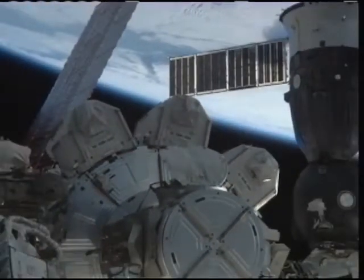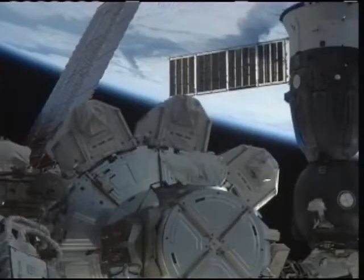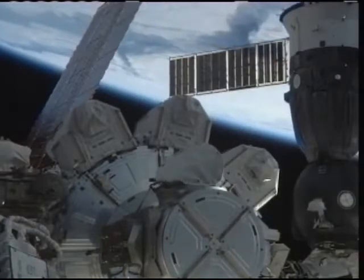They will begin to re-pressurize the Quest airlock, and that will signal the end of today's spacewalk. Right now we're at six hours and sixteen minutes and continuing to count.